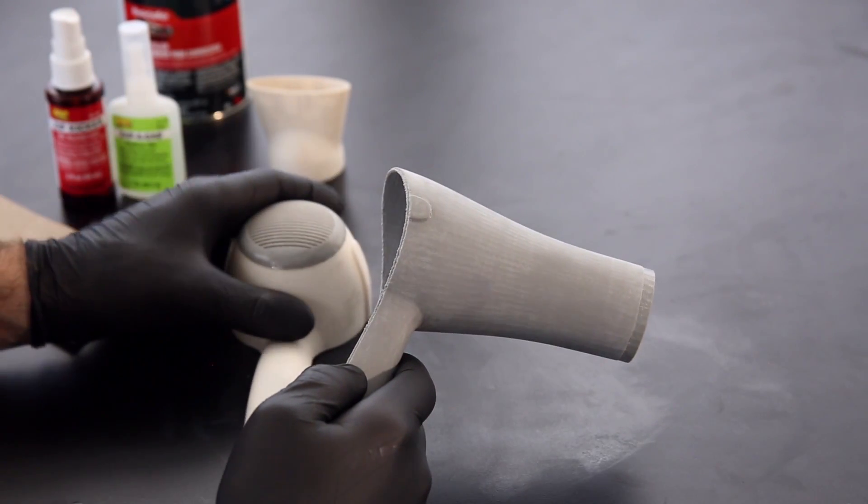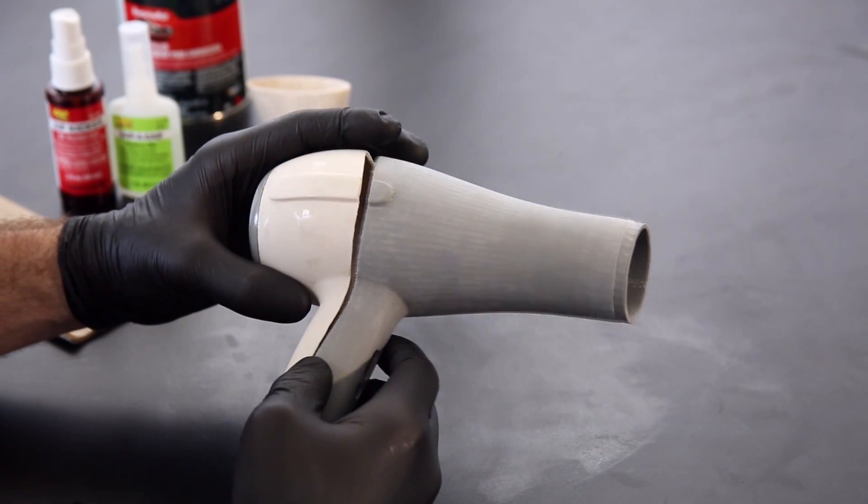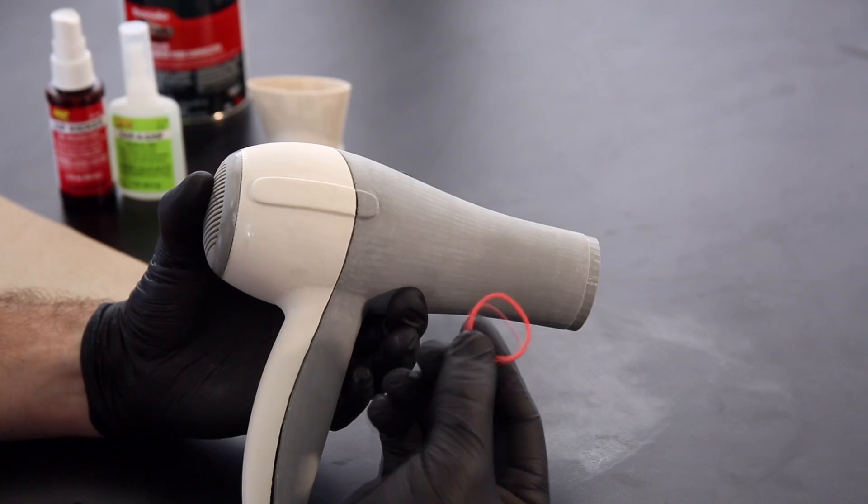When gluing larger assemblies, it's important that your model be held in place firmly. You can do this with rubber bands.